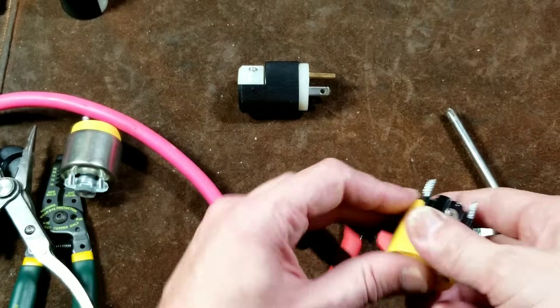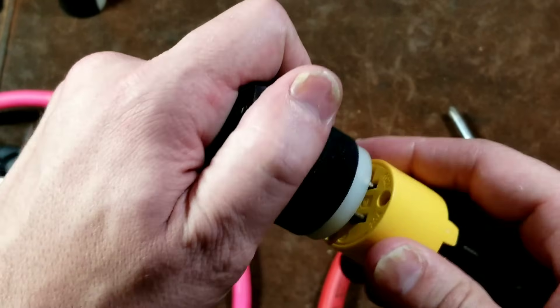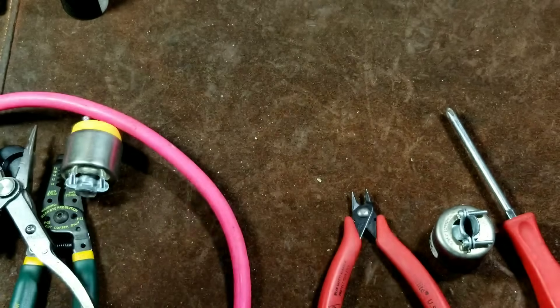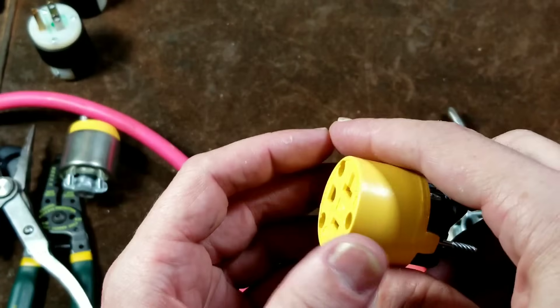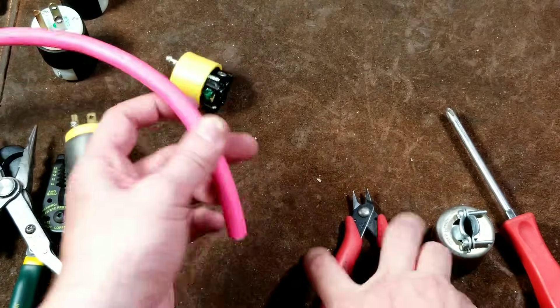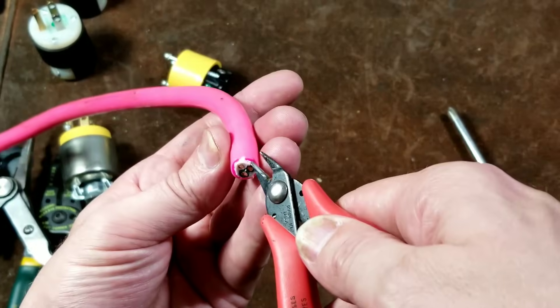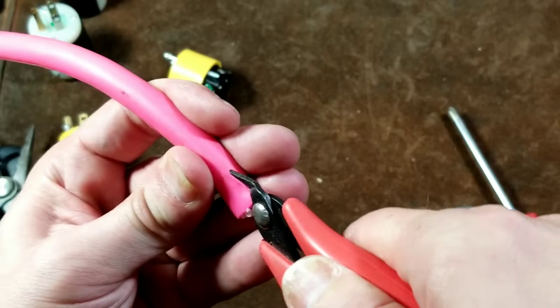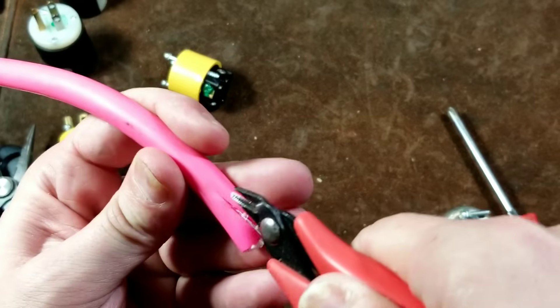This type of cord end is very stiff, especially when you use a standard or a specification grade. It really holds on tight — it's surprising. And you always get a nice solid connection. So we'll go ahead and strip this wire. You will want to strip as little as possible, and that's always one of the tricks: just getting barely enough.